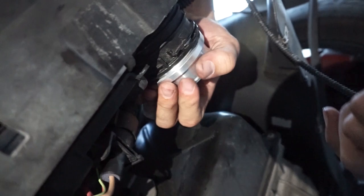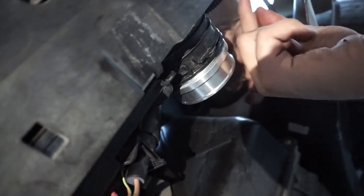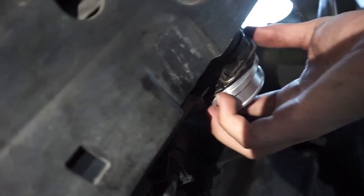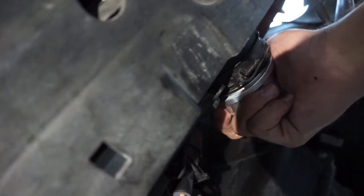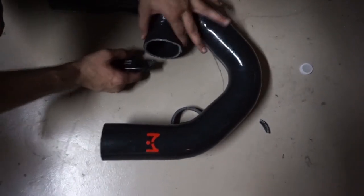Once the adapter is seated in there nice and snug, take the clips you just removed and replace them back on. It actually worked better for us to put the clip in first, then slide the adapter in — you can hear it click on both sides. It should sit flush.